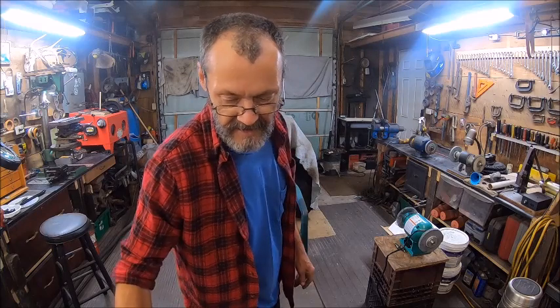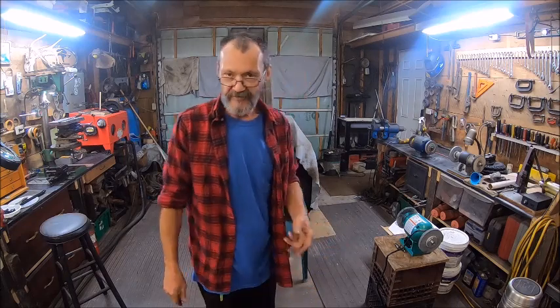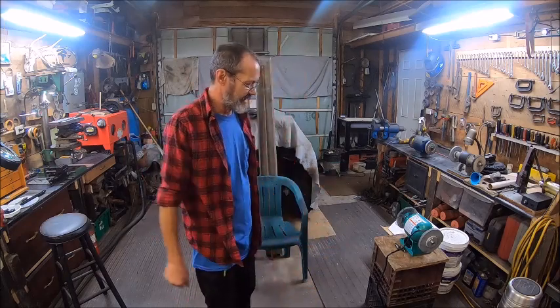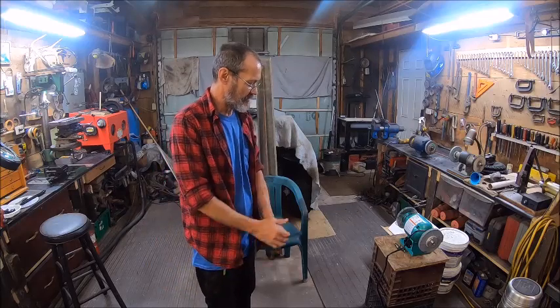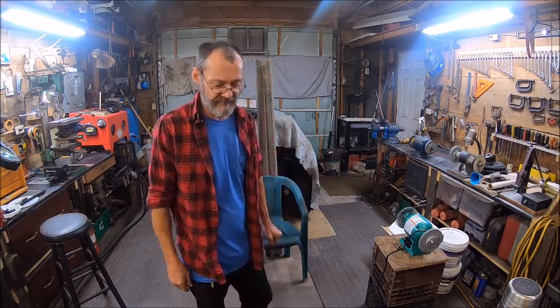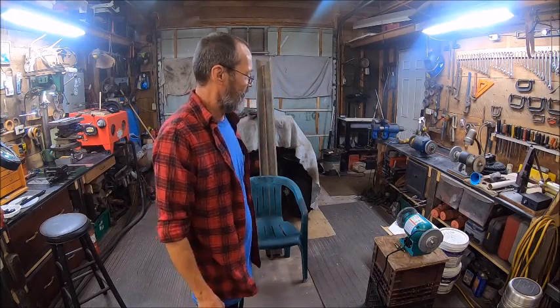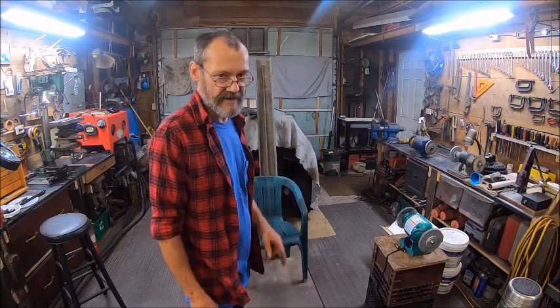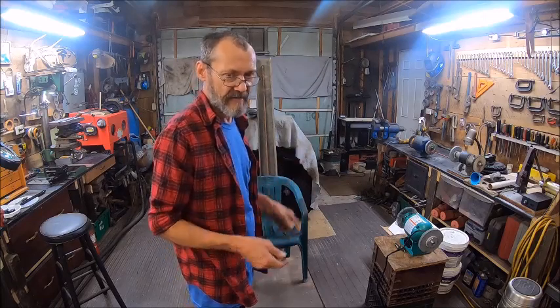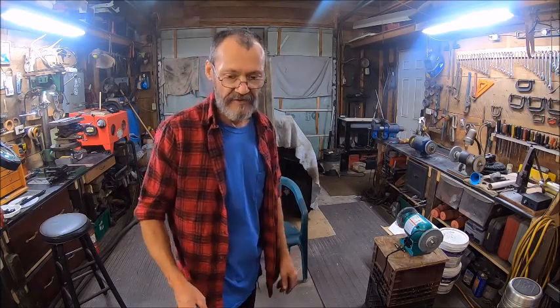Well hello everybody, welcome back to Bison Workshop, I'm Bob. We're out here in the shop cleaning up and as you can see the grinder has come back off the bench - it ain't going to work. This has turned into a nightmare. I got my eight-inch grinder back up and going - I just disconnected the start winding, taped each end off, draped them inside the motor, and just left the run winding. Now I'll show you what I have to do.